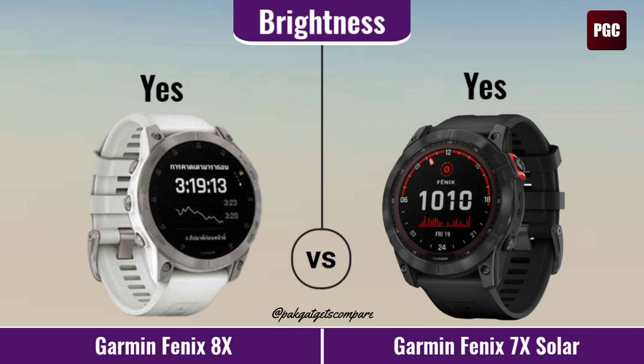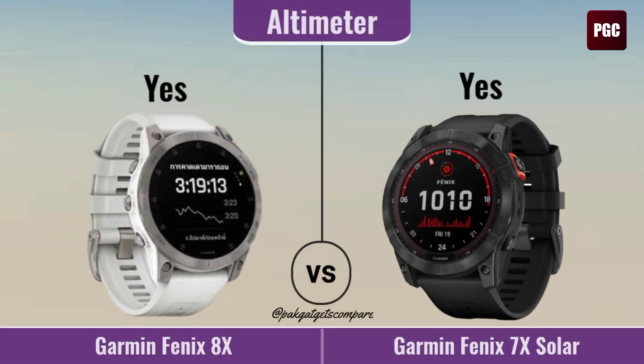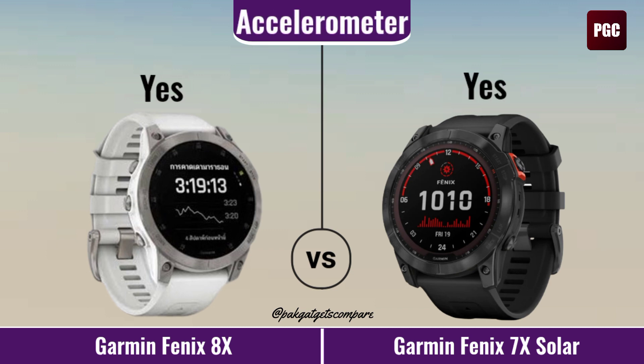Brightness. Reminder. Sensors. Altimeter. Heart Rate. G-Sensor. Accelerometer.